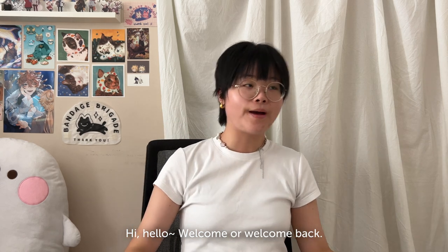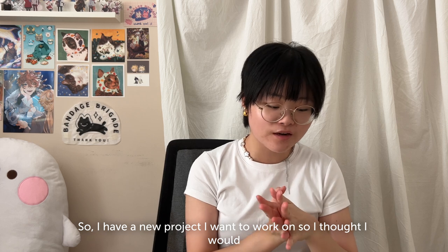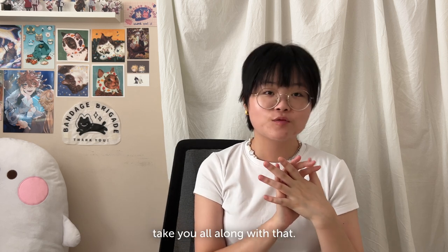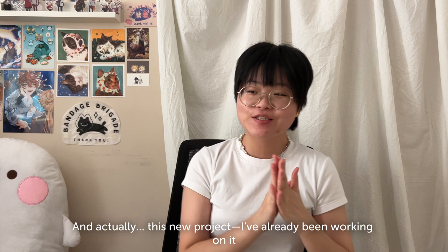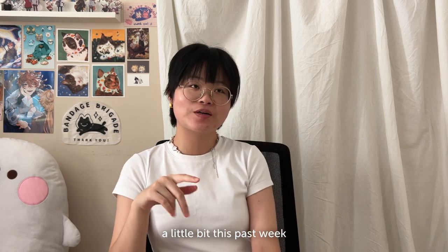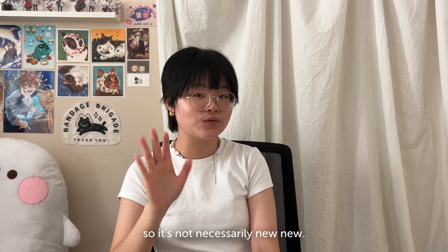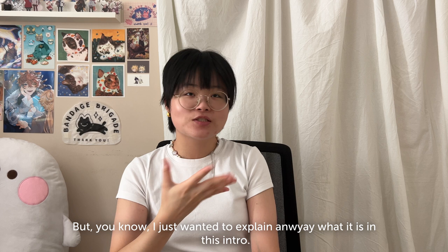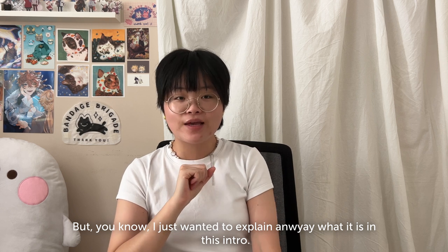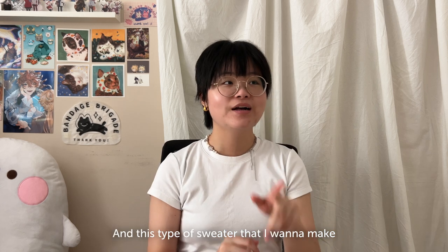Hi, hello, welcome and welcome back. I have a new project that I want to work on, so I thought I would take you all along with that. I've actually already been working on it for a little bit this past week, so it's not necessarily brand new, but I wanted to explain what it is in this intro. I'm going to make a sweater.